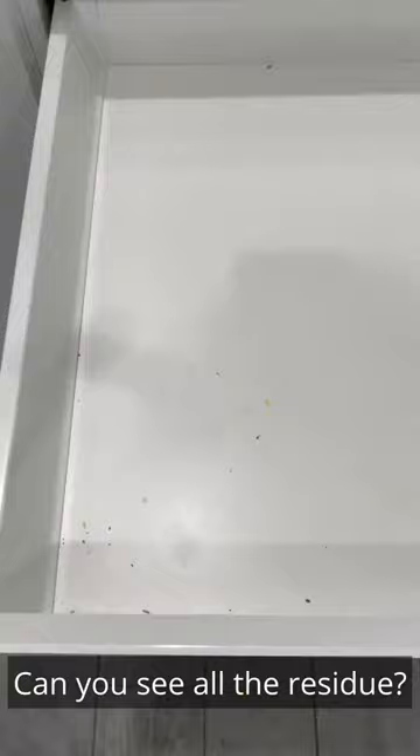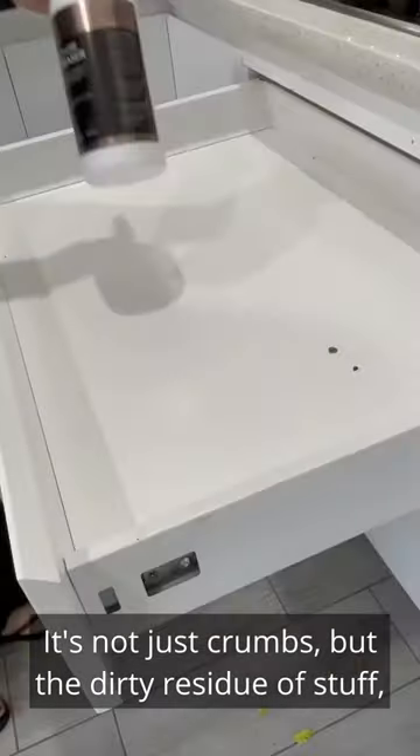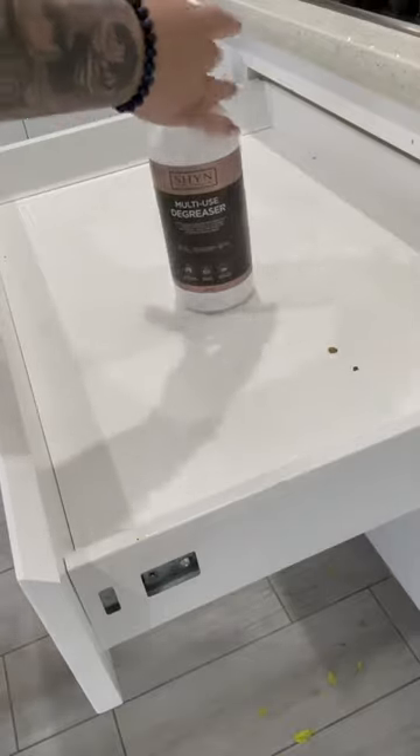We're working with a kitchen drawer. Look at the build-up — can you see all the residue? It's not just crumbs, but the dirty residue of stuff, cooking stuff.